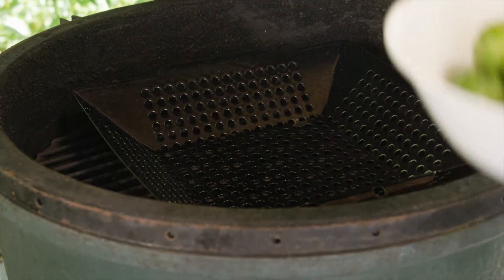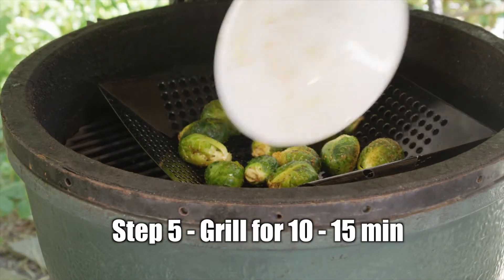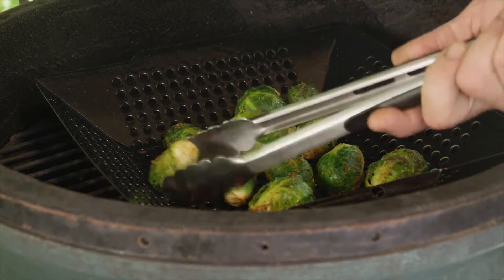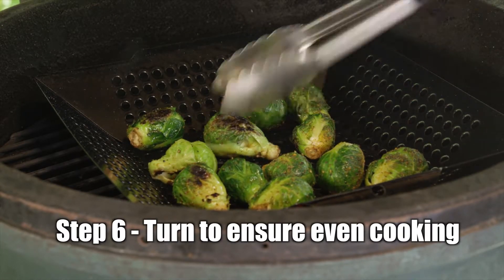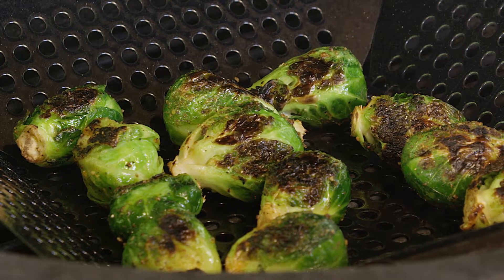The grill is screaming hot. We've got a grill topper going here. Get it sizzling — put these brussel sprouts in and let them brown up. You don't want to toss them around too much, but keep on turning them. See how they're getting that nice char on that side? Look at that. Look at them popping and sizzling.